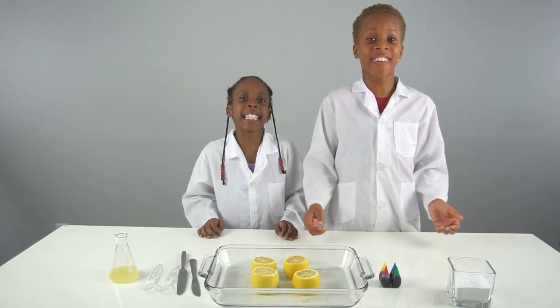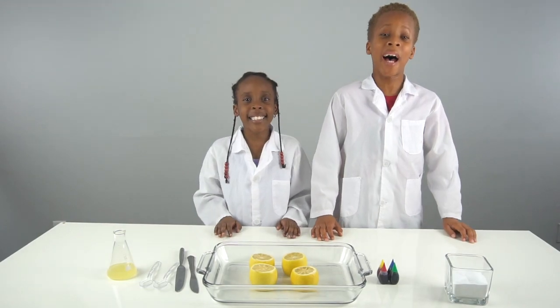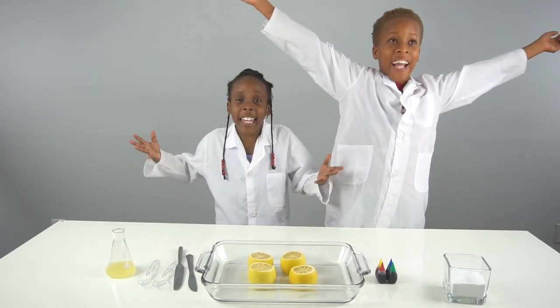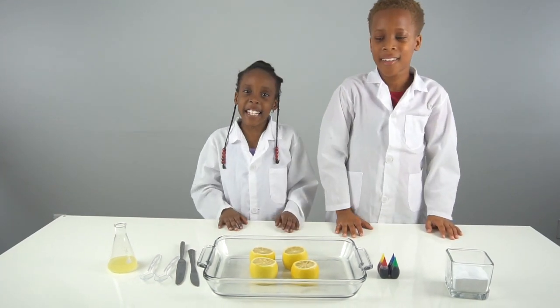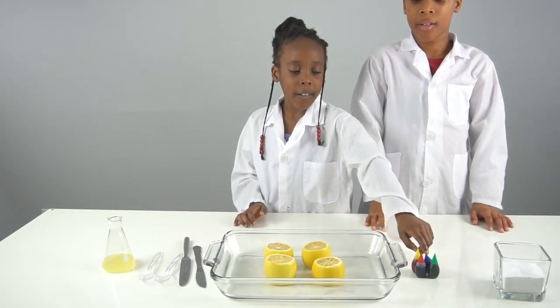Hey guys, welcome back to CEO Experiment Lab! Today we have an exciting video for you guys — we're gonna make a lemon volcano. For this experiment you're gonna need baking soda, food coloring,